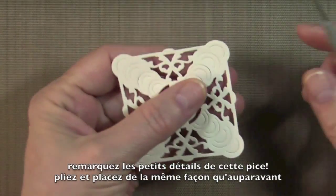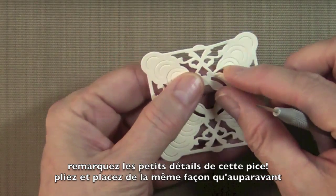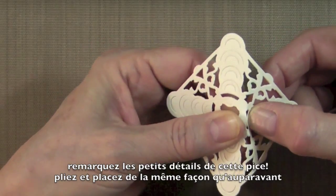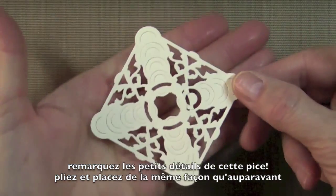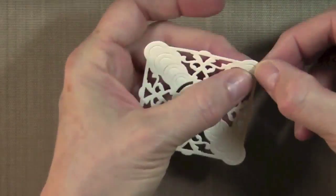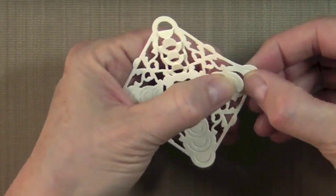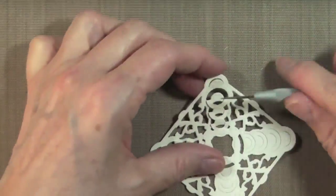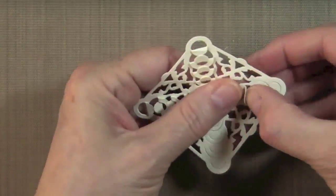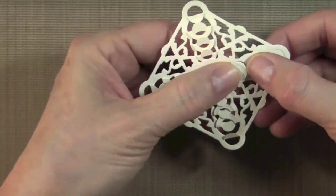Now I'm going to tuck and fold the same way I did for the other piece. I'm going to start here towards the center. There's the first one, and then I'm going to work my way up.